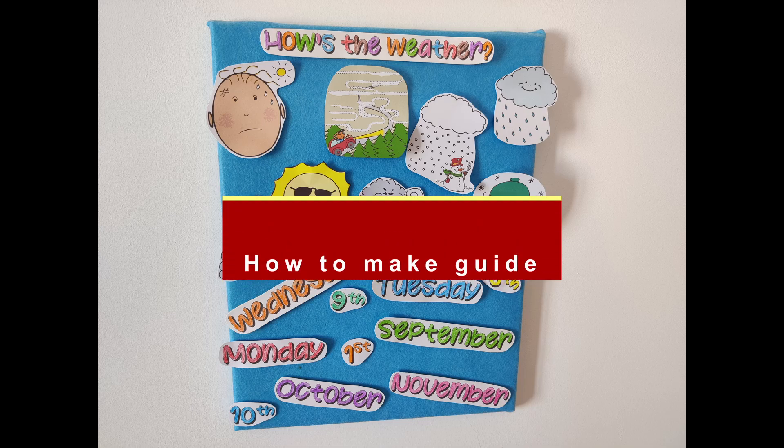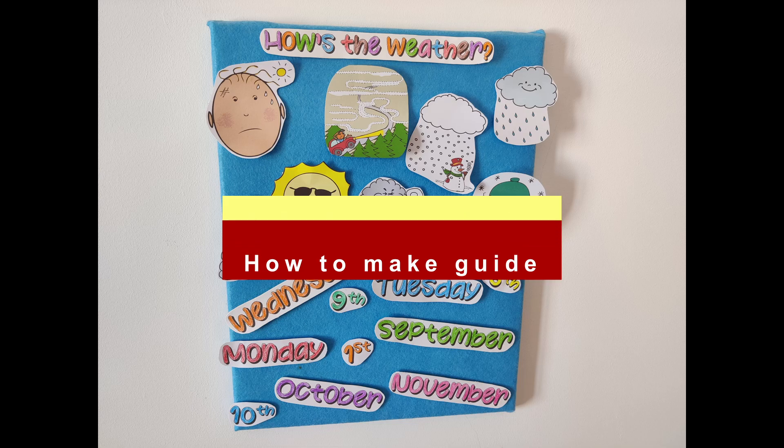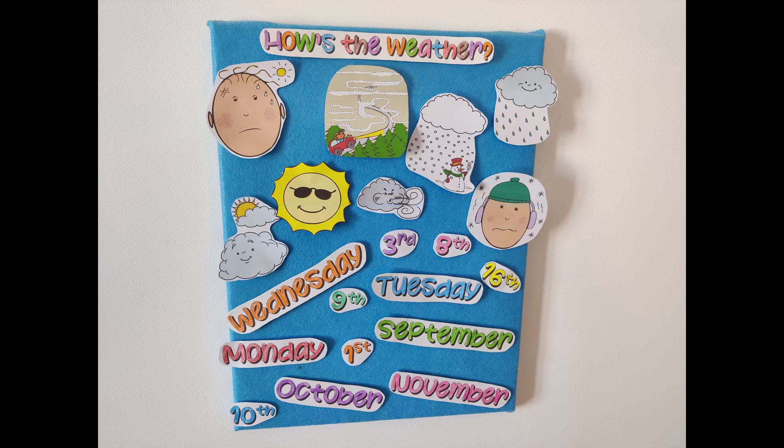Hello teachers. In this video I'll show you how to make a felt weather board with the added extras of days of the week and dates. This is a great tool that you can use in the warm-up section of every lesson.